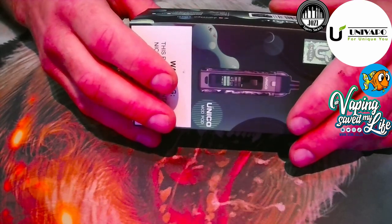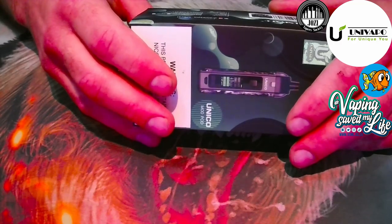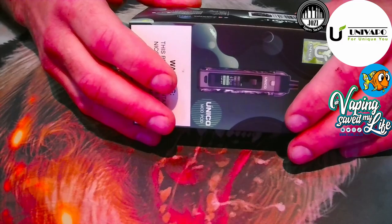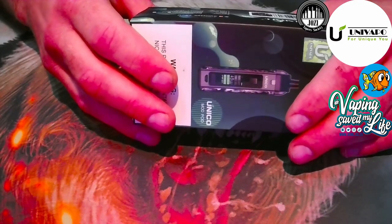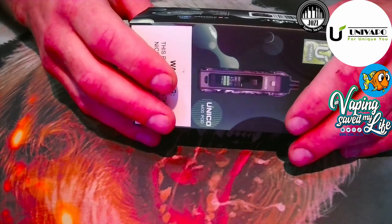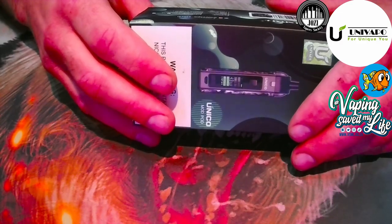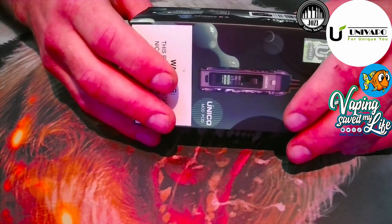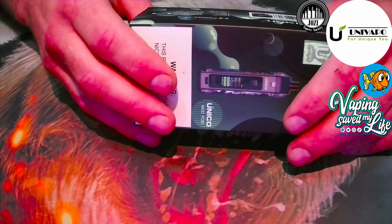The specifications: pod capacity is 3.7 mils or 2 mils. The resistance range — you can get a variety of coils for this device: 0.3 and 0.6 ohm for direct lung, and 0.8 and 1.2 ohm for MTL or nic salt users. Battery capacity is 1500 milliamps, charging time is 1.5 to 2 hours, and dimensions are 106 by 27.6 by 27.3 millimeters.